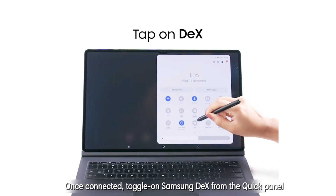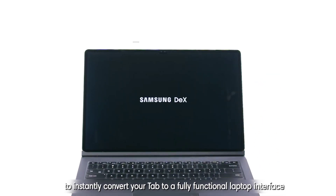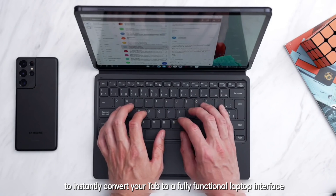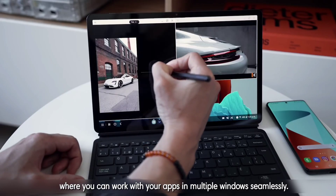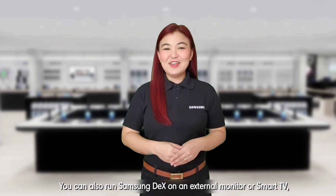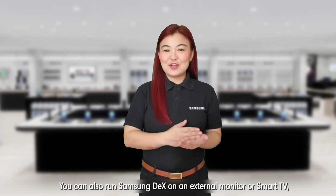Once connected, toggle on Samsung DeX from the Quick Panel to instantly convert your Tab to a fully functional laptop interface where you can work with your apps in multiple windows seamlessly.